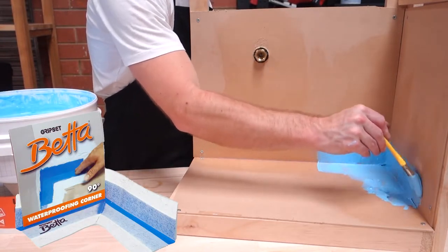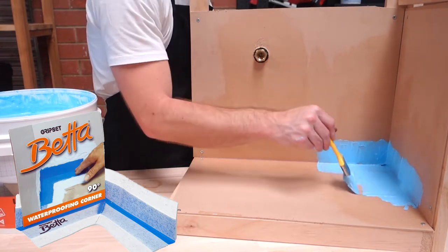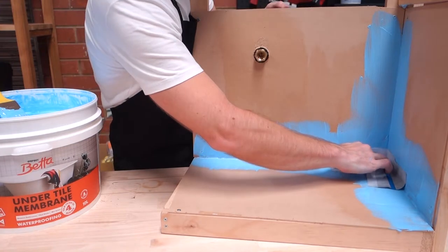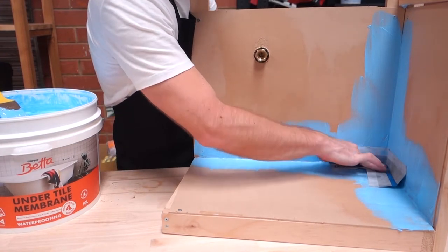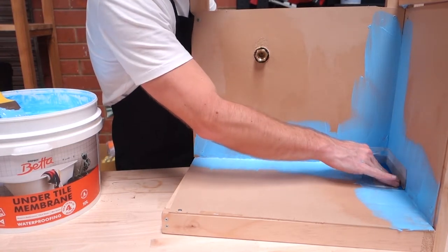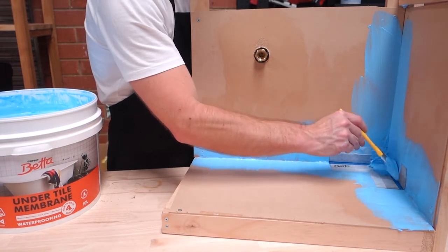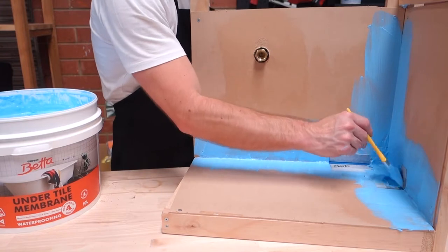Waterproofing Corners takes away the guesswork at the most critical areas, ensuring a quality watertight seal. Once the primer is dried, apply a liberal coat of under-tile membrane to the surface. Embed the corner into the wet membrane, ensuring the fabric edges are fully wetted into the membrane film. Ensure all creases and air pockets are pushed out.